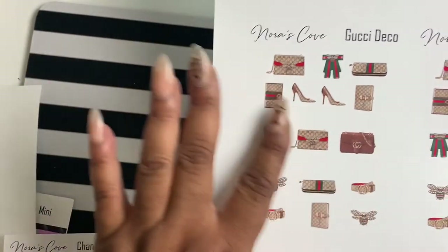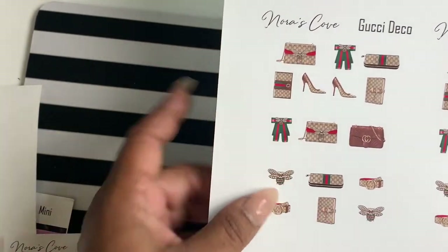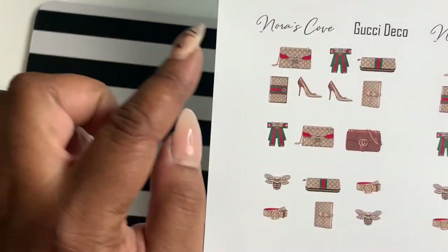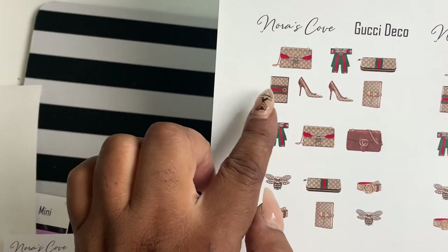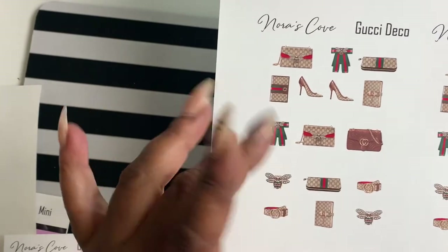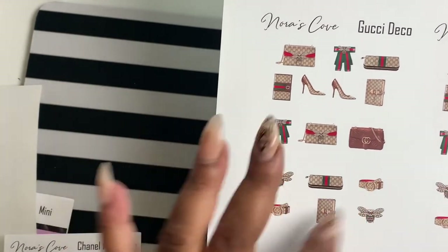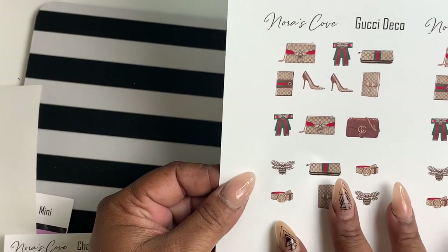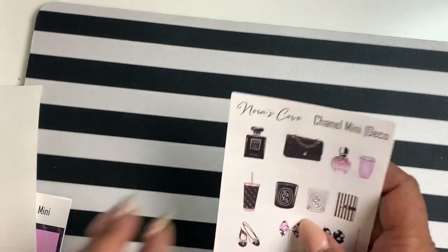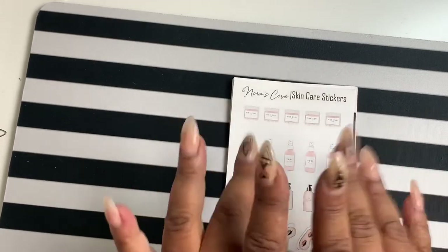With the Gucci deco you get some doubles on a few things — two purses, another purse, a wallet, another wallet, two planners, two brooches, and two belts. That will also be up tomorrow. I just wanted to show you guys the new items — I hope you enjoyed. Bye!